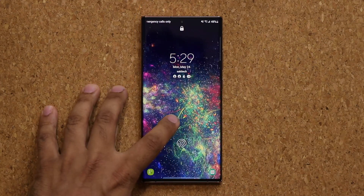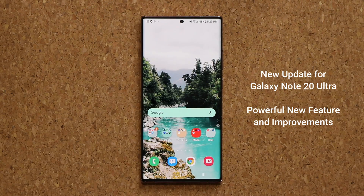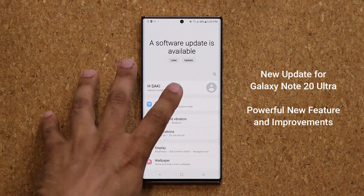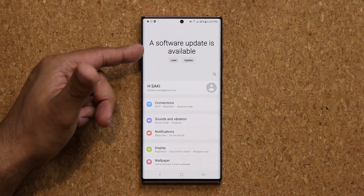Hey guys, Sok here from Sokitech. In today's video we have a brand new update to the Samsung Galaxy Note 20 Ultra that does bring over a powerful feature from the Samsung Galaxy S21 Ultra, so it's been trickled down to our phones. This is a Samsung Galaxy Note 20 Ultra, an unlocked US model. You may have already gotten this update, or maybe you'll get it today or in a few days, but we do have a new software update available.